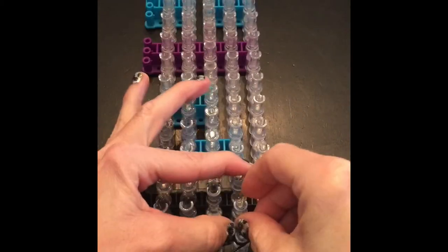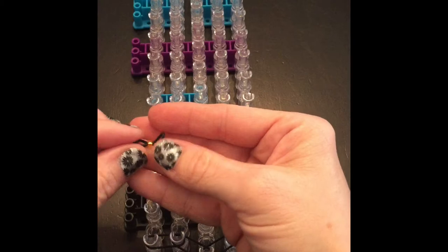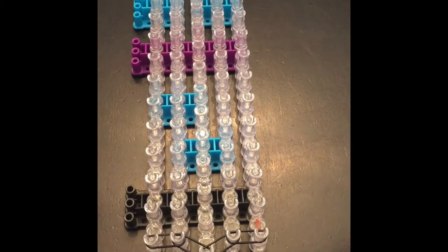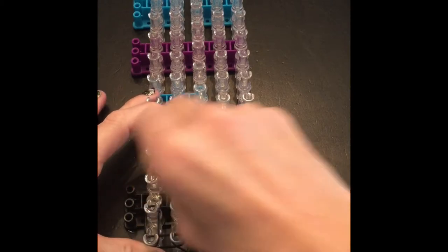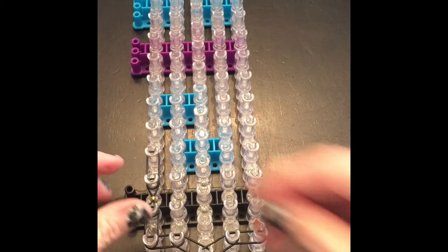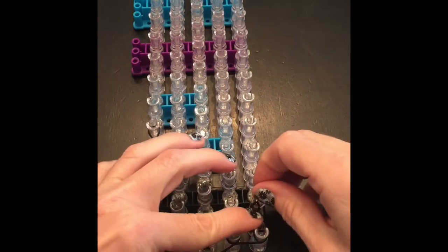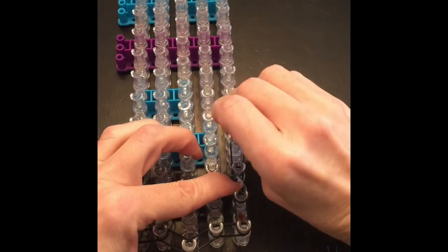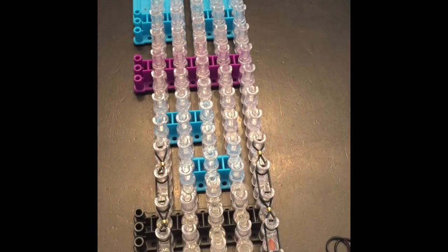I went ahead and beaded up some bands and I put a 6-0 gold seed bead onto the band. We're going to do every other band as a beaded band, like in almost every one of my tutorials. So we're going to do a plain band, then a beaded band, plain band, beaded band — same thing on all of them, alternating plain and beaded all the way down to the end of the loom.